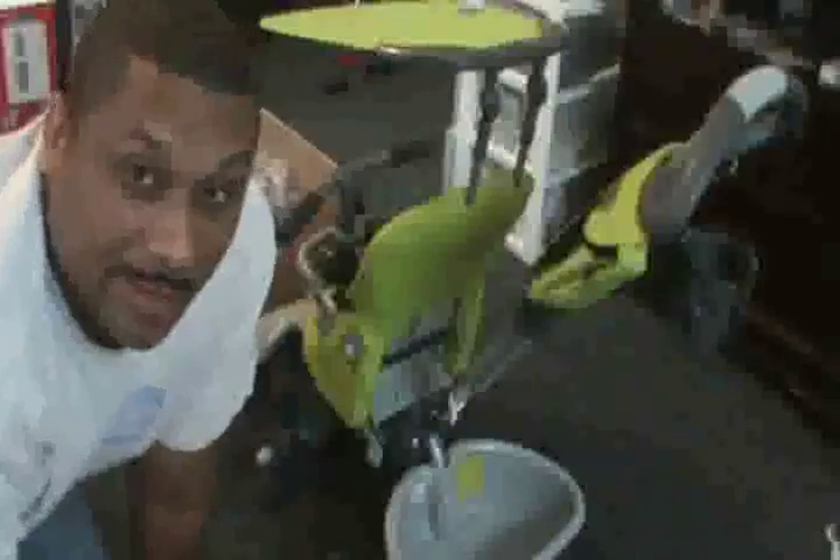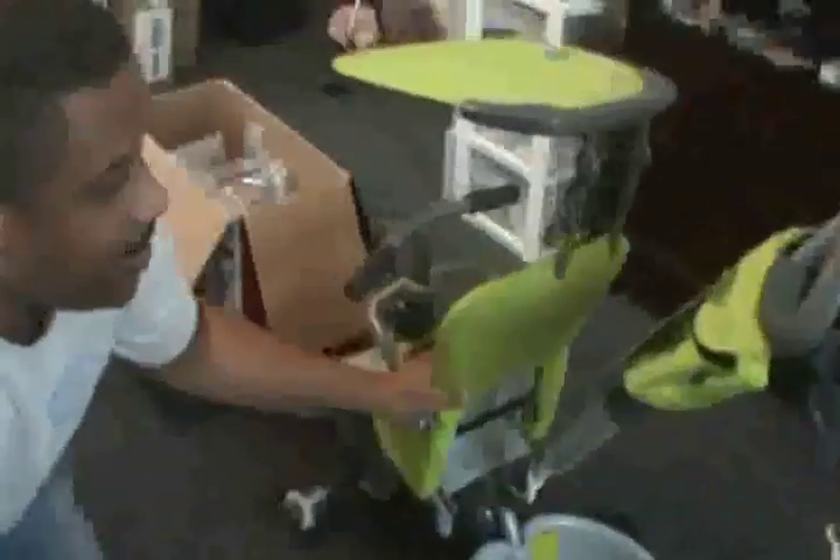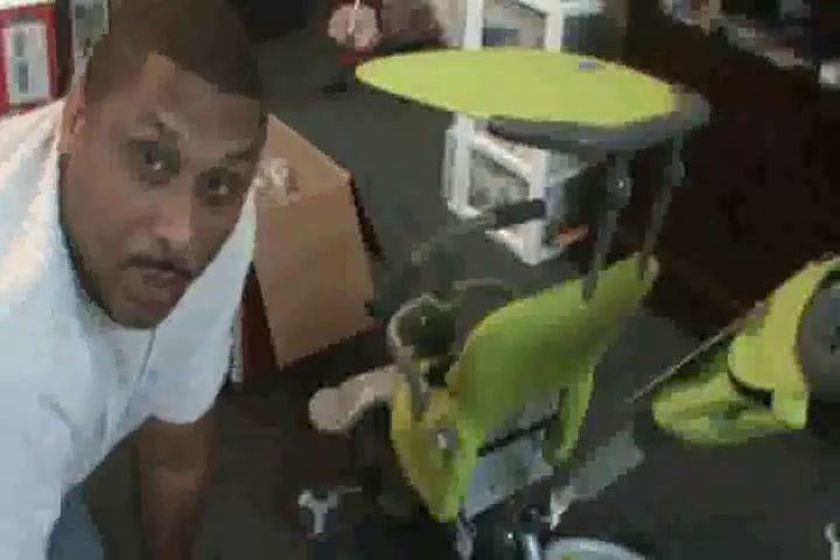Hello everybody, this is Kenneth L.A. from BalanceBikeTrainer.com and today I'm pretty excited. We have in a SmartTrike Recliner 401. I just got this in this week and wanted to do a quick review of it, show you all that comes with it.